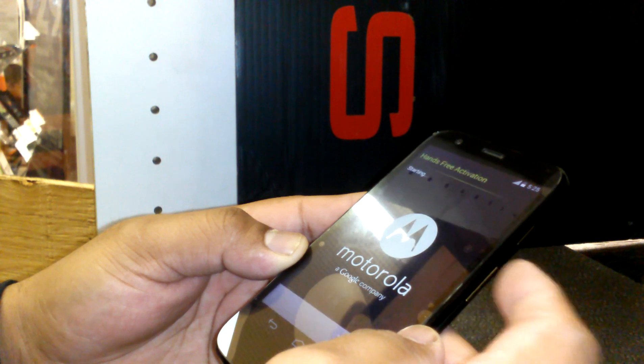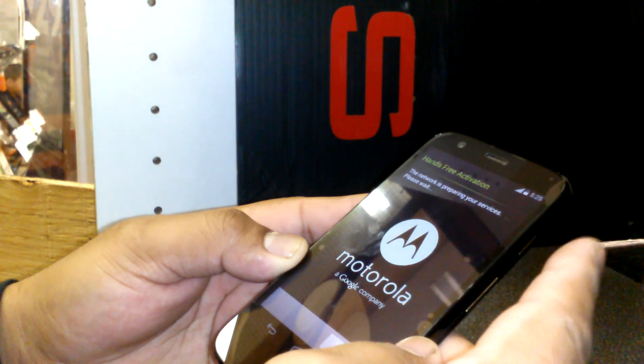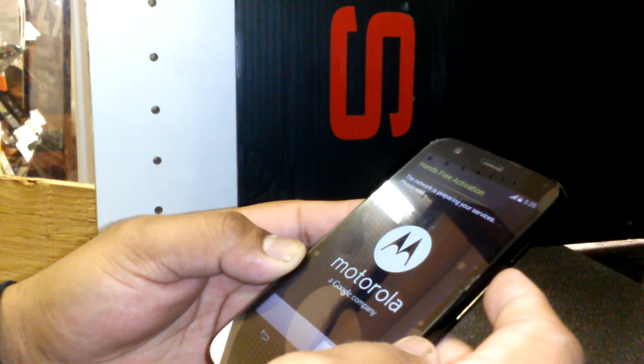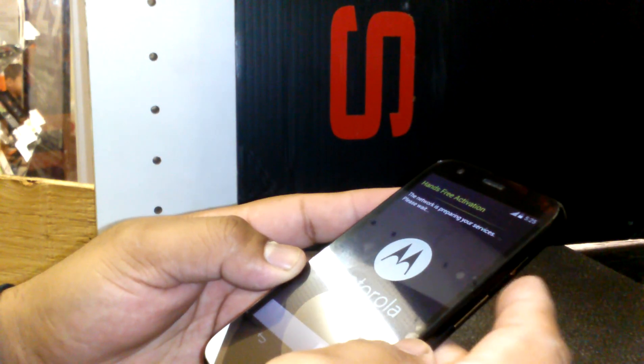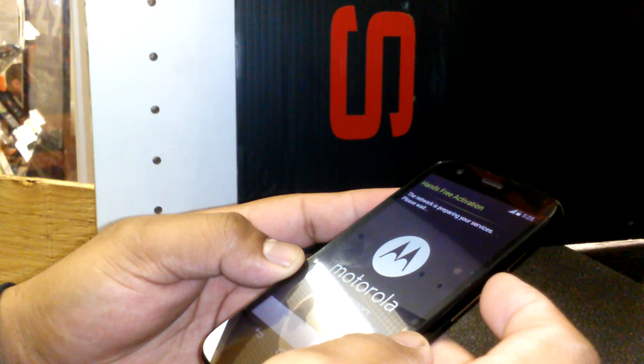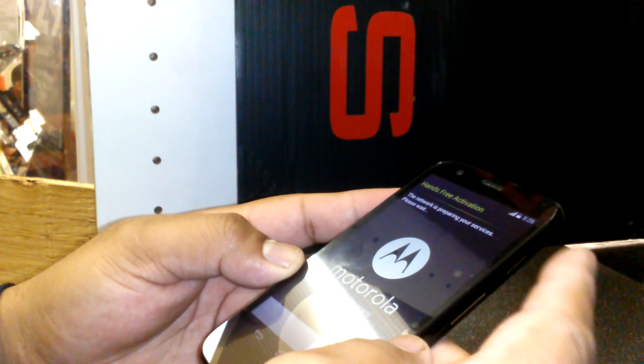Just remember: hold volume up, volume down, and the power key for three seconds, then release. As soon as you release those buttons, you'll see the menu. Select 'Factory,' press volume up to enter, and wait for the phone to power off and back on.